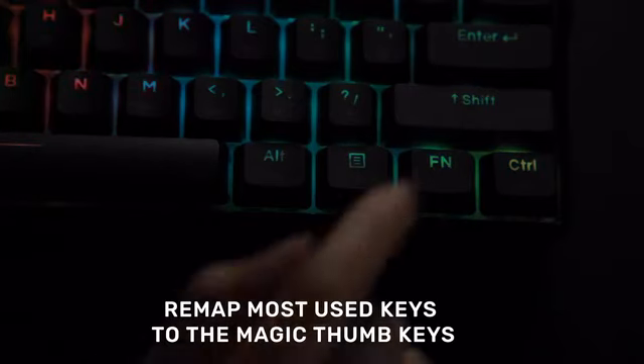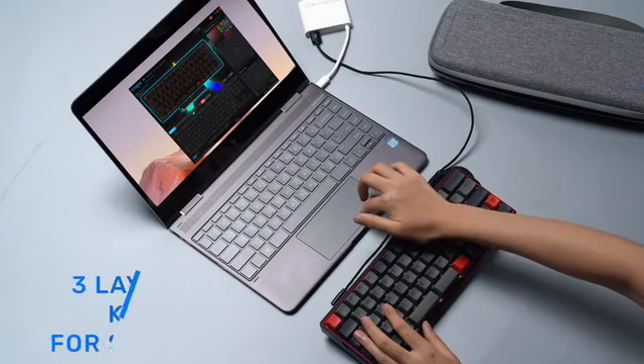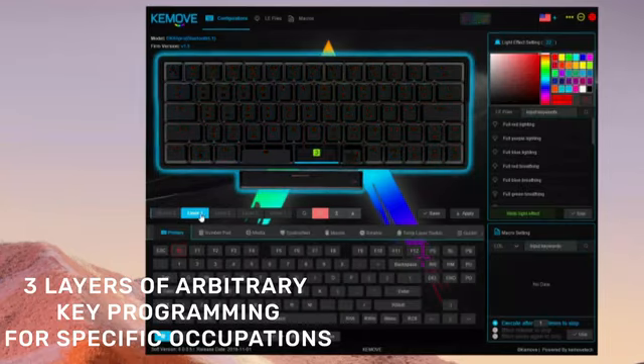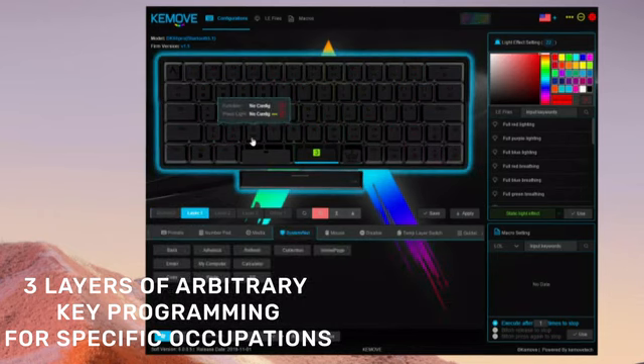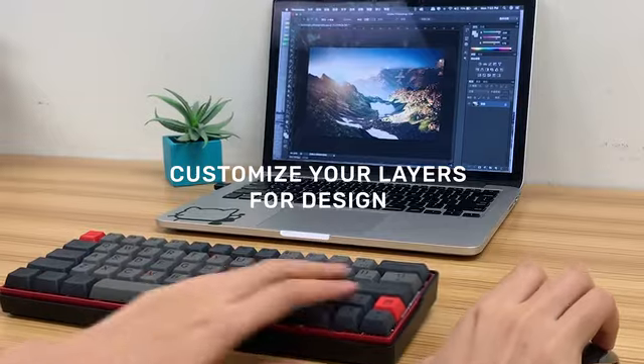The magic keys can be remapped to any key or key combinations as you wish. The driver also enables you to arbitrarily remap keys and assign macros or commands to specific key combinations on three individual layers, with each layer dedicated to a specific application.